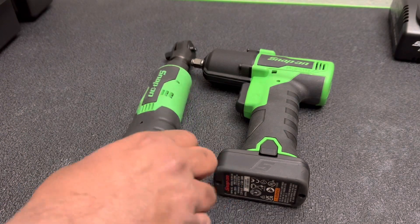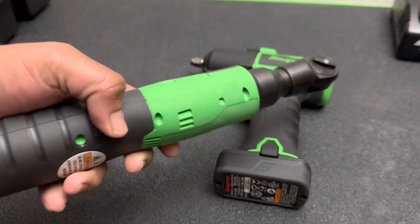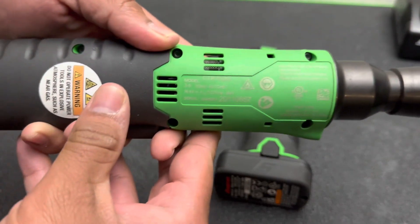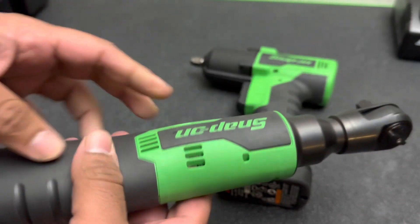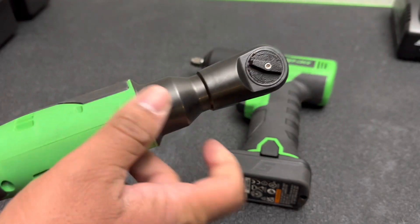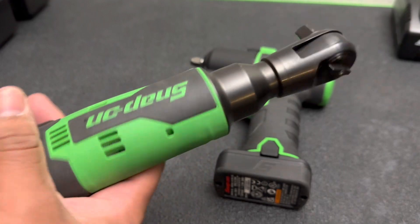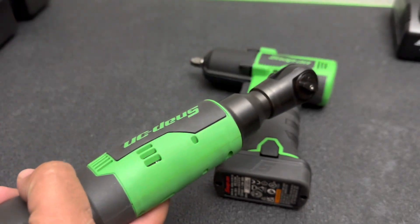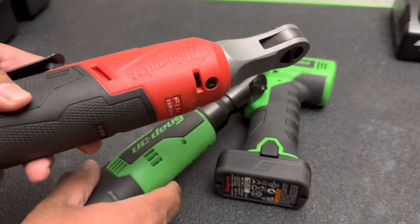The first one I picked up was the brushed 3/8 ratchet. That's going to be your part number right there — CTR762G. This is the older one, so it is the brushed model. It's got a bit of a bigger head than the newer one. I picked up a 3/8 just because I already have a quarter-inch high-speed Milwaukee ratchet.